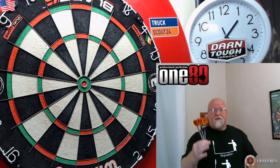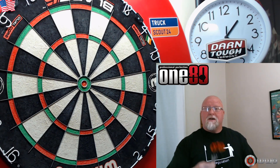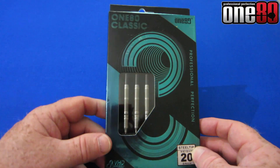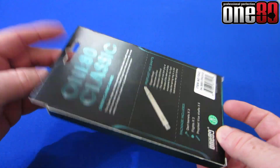Anyway, we'll grab my other camera, take a close-up look, go over some stats and dimensions, and then as we always do I'll go to the board for a few minutes and give you some feedback as I'm throwing them. Okay, there we go — your 180 Revenge darts, as you can see, just comes in your standard cardboard dart case.